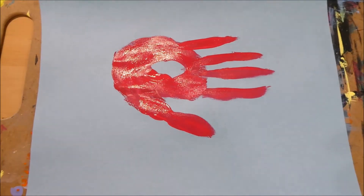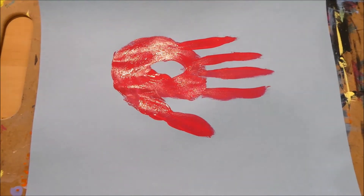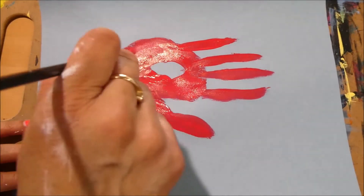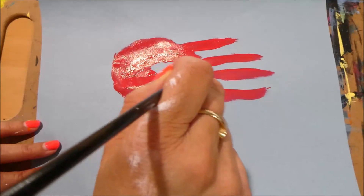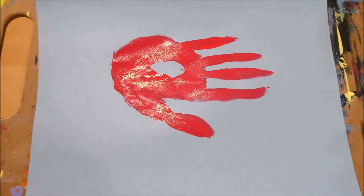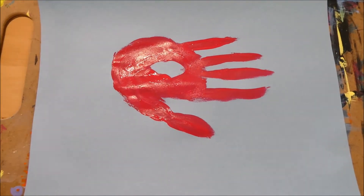If you don't want to use your hand, you can simply paint a picture just like this. We need to let it dry before we add anything else, so let's go ahead and let this dry — you do the same — and we'll come back and continue.